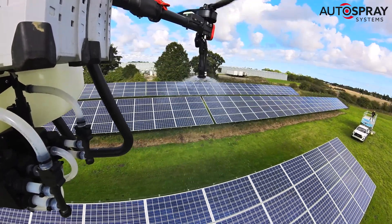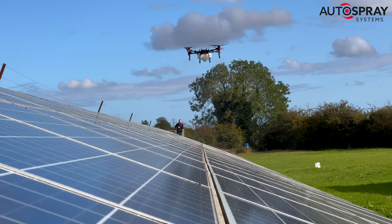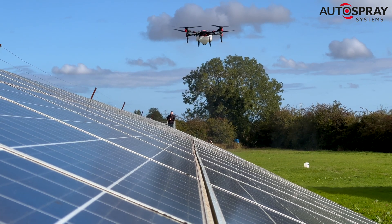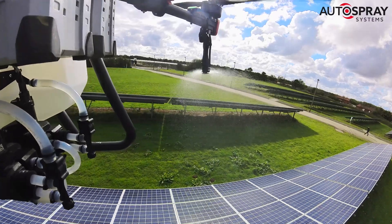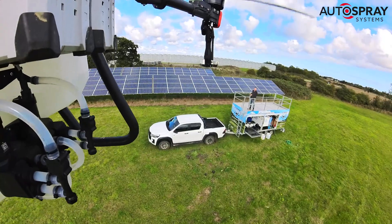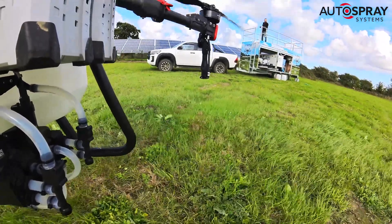In order to thoroughly clean the panels, they have to be fully coated. As soon as the powerful cleaner contacts the dirt and grime, it starts to actively break it down. Being a non-contact cleaner means that the risk of panel damage from brushes, booms and tractor strikes is eliminated. All we need to do is wait for a rain shower to wash the panels clean.